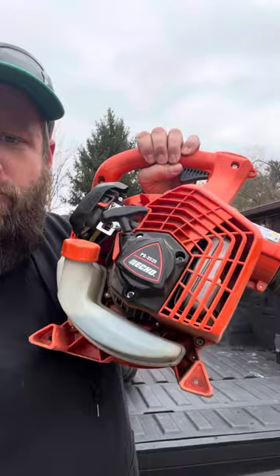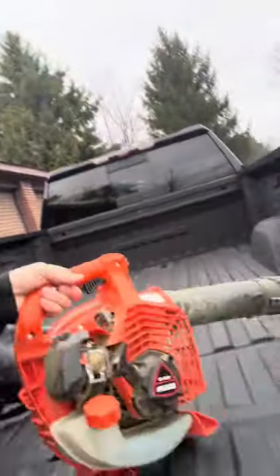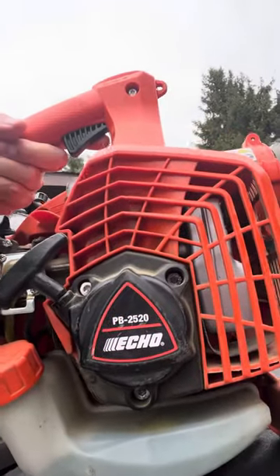We went to little handheld blowers, and it was awesome. Believe it or not, one of the best things we ever did was this handheld blower. When the guys finish up mowing, they just yank it out of the truck, walk with it, start it, blow everything off, and throw it right back in. It doesn't even use a whole tank of fuel a day, so it's super cheap.